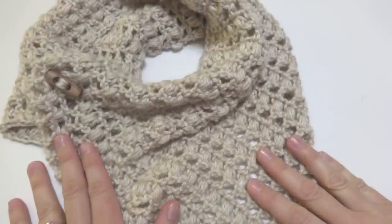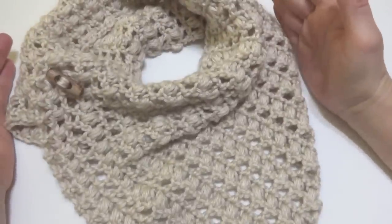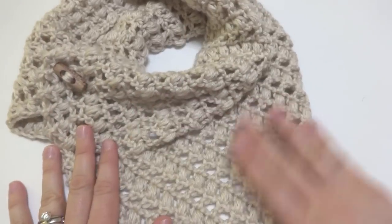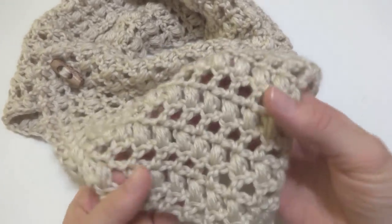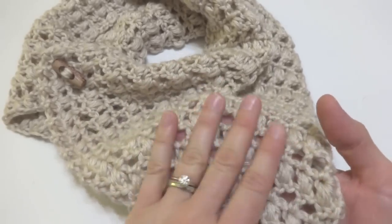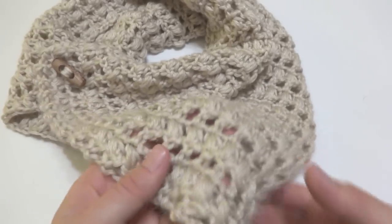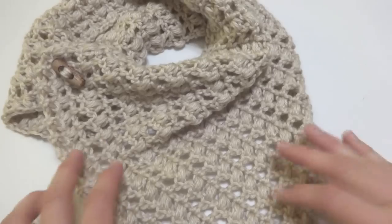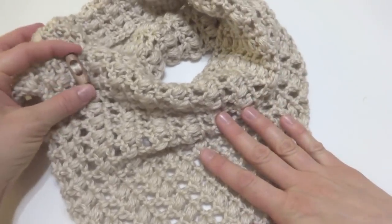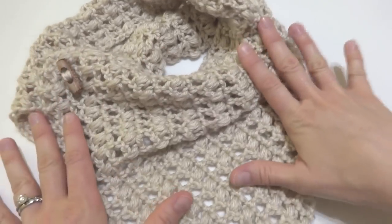Hi everyone, it's Jennifer from Fiber Flux. In this video, I'm going to show you how to crochet this beautiful French Vanilla Button Cowl. It is worked in rows of double crochet stitches and puff stitches, so it makes a really interesting and fun texture to work on when you're making this project. These puff stitches help trap a little bit of warmth without being overly hot. It's secured with this wood button — you can use any button you like. I chose this light wood button because I thought it just looked so pretty with this yarn.